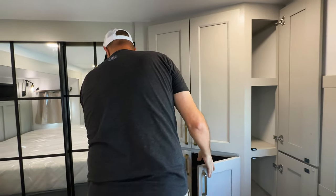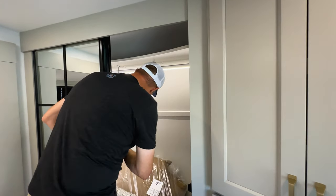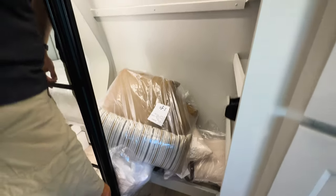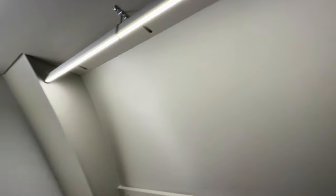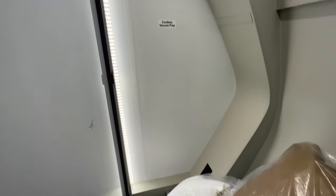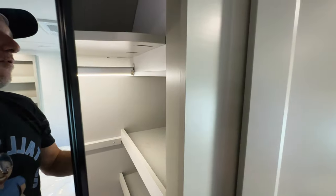Over here is your front closet. As soon as I opened the door, the light came on — there's light underneath the hanging bar to light up your clothes so you can see what's there. There's LED lights over there as well. There's a cordless vacuum prep spot — that's where you hang it and power to plug it in and charge it. Nice closet. Very nice. And shelves over here.